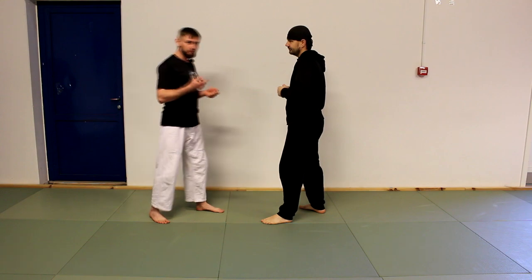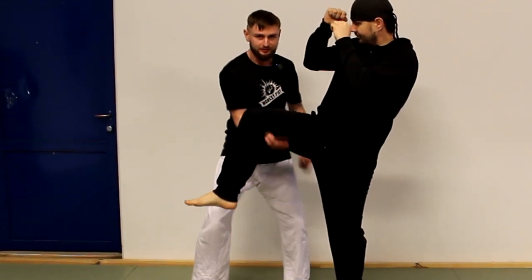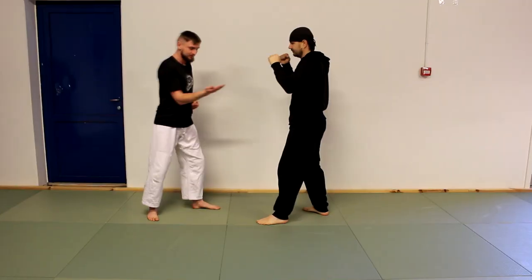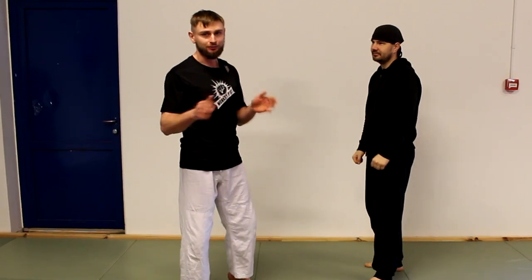The next move is: when you grab it, you go for Tan Sao here. I know a lot of people are going to tell me that this is not how you use Tan Sao, but for me Tan Sao is only a hand position, not a fixed technique like people normally do.